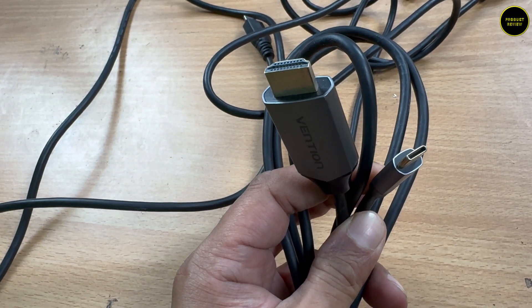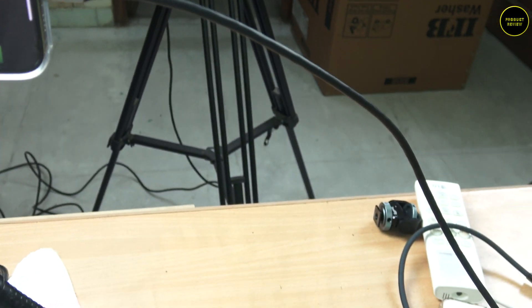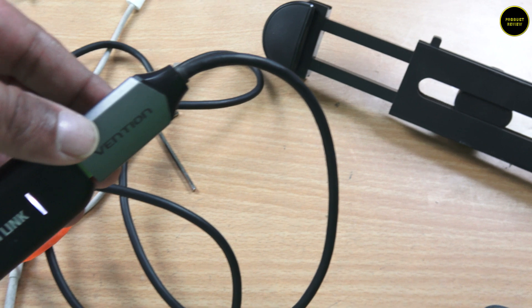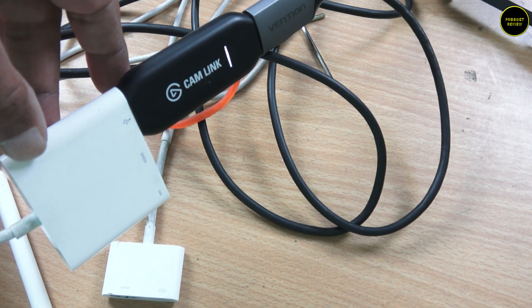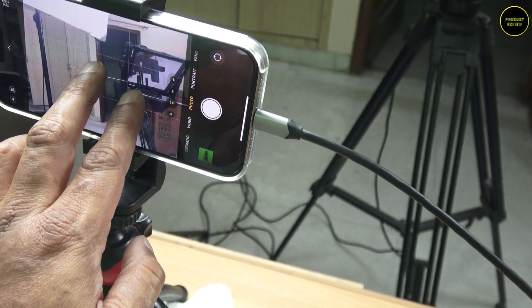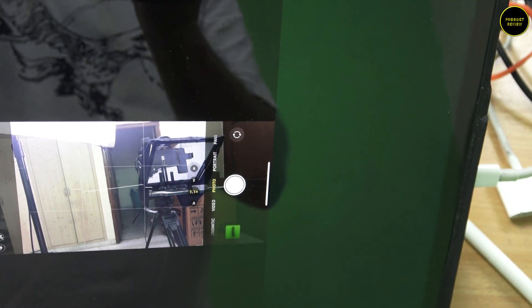Now you can use the iPad as a monitor for cameras of the iPhone 15 series, or older series with lightning ports — you can even use an Android camera. The iPhone 15 series comes with a USB-C port, so I've attached a USB-C to HDMI cable to the iPhone 15 Pro Max, the HDMI part goes to the capture card, which goes to the USB port of the dongle, which is then connected to the iPad. In fact, I can even mirror my entire phone on the iPad.